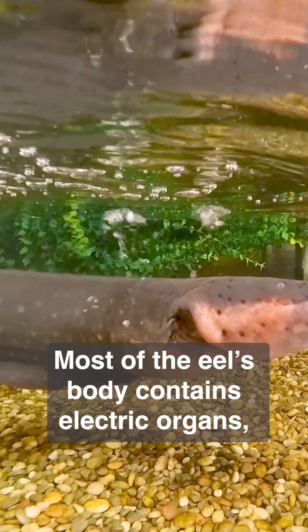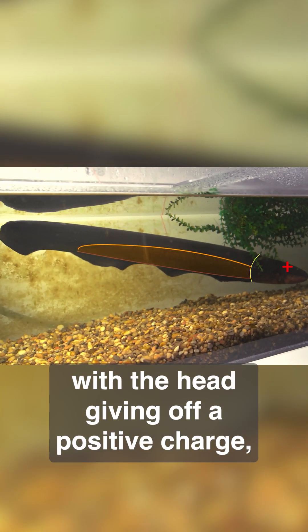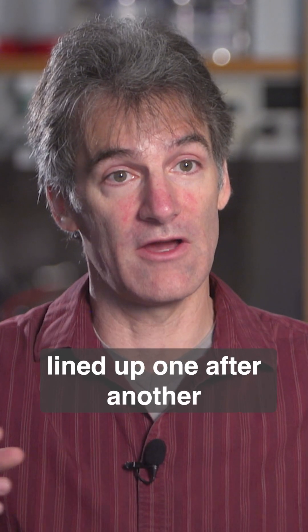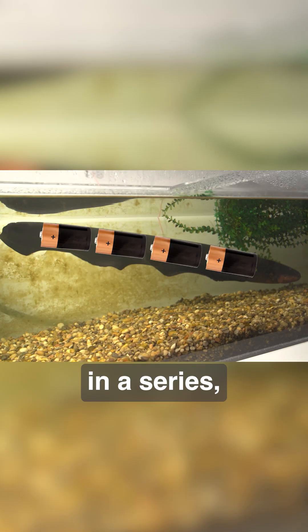Most of the eel's body contains electric organs, with the head giving off a positive charge and the tail negative when zapping a fish. They're essentially a series of batteries lined up one after another in series,